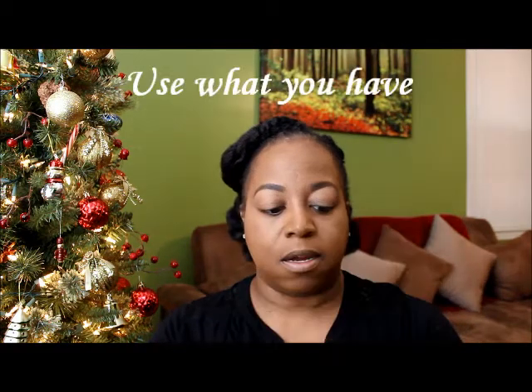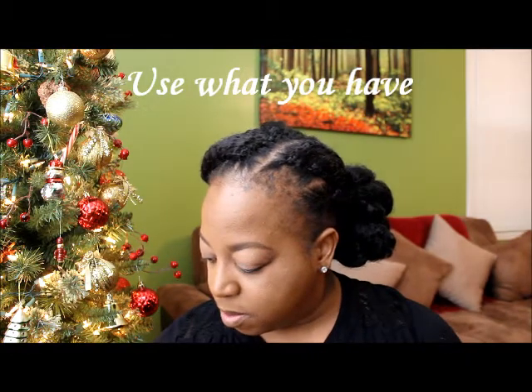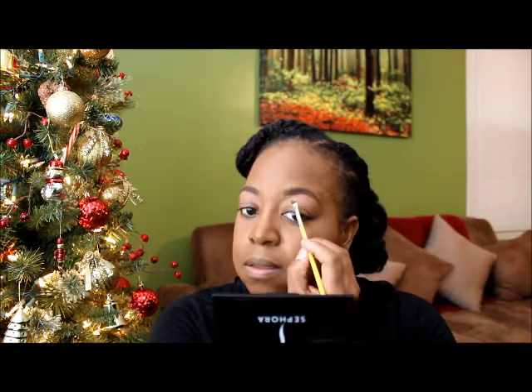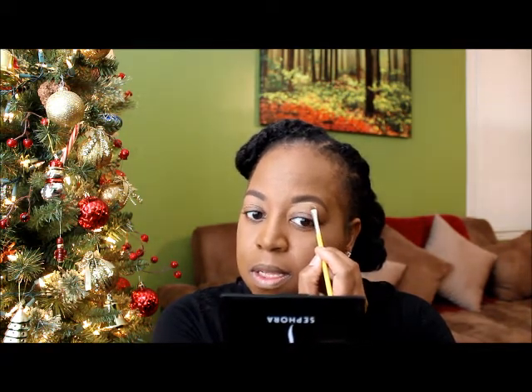The next thing I'm going to do is go in with my concealer — this is my MAC Pro Conceal and Correct palette. I'm going to use a slanted brush like this one and go into the shade NW40. I'm just going to pack my brush in a little bit and then clean up the edges of the brows with the concealer, going in and cleaning everything up.